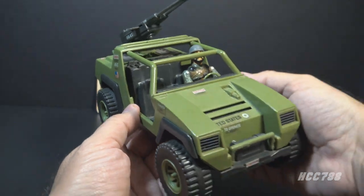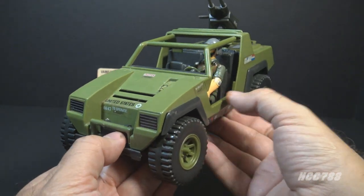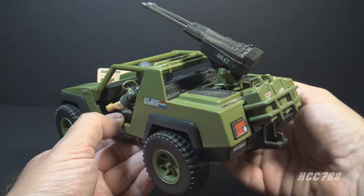Compared with some later GI Joe vehicles, the Vamp is a little lacking in features. It has no opening hood, no engine detail, no spring firing weapons, no storage compartments, anything like that.